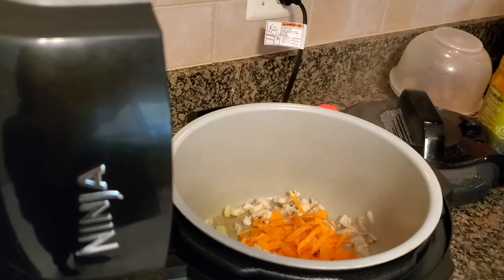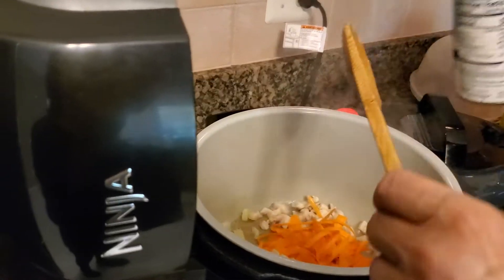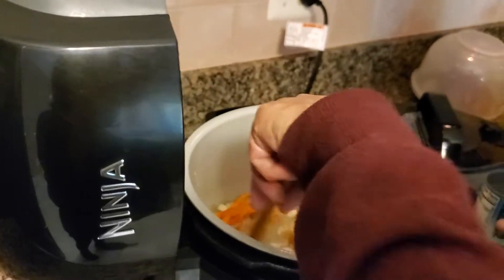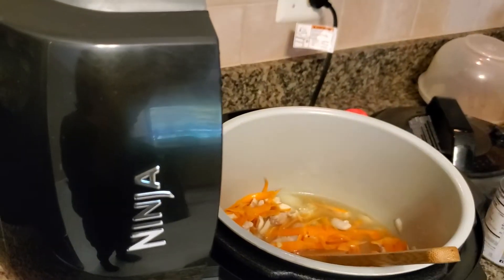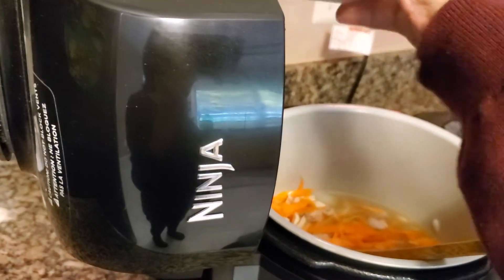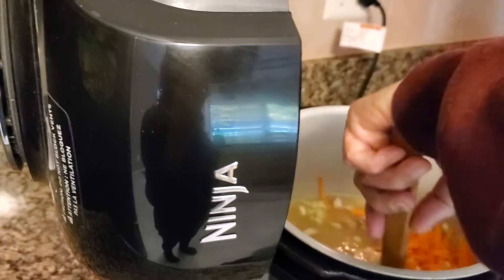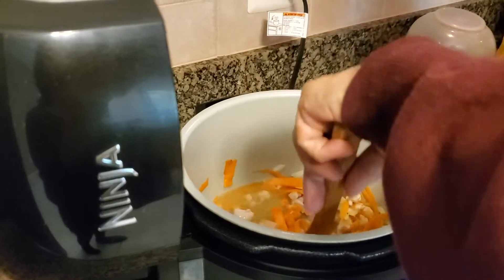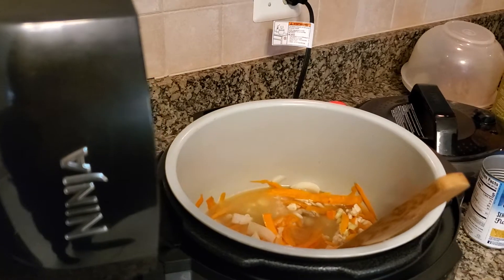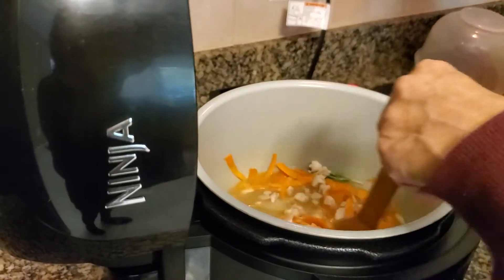And now we're going to take the broth and put that in. Give that a little stir. And now we're going to add a couple of shakes of salt — that's up to you. I'm using very low salt product here, so maybe a half a teaspoon or a quarter of a teaspoon — it's up to your taste, or you can add it at the back end, whatever you like. And now I'm just going to put in the rosemary — a sprig of rosemary and a sprig of thyme. That'll go in. Give that a stir.